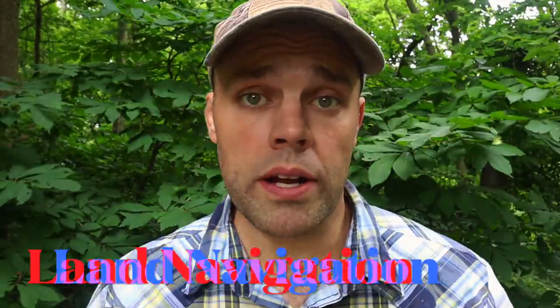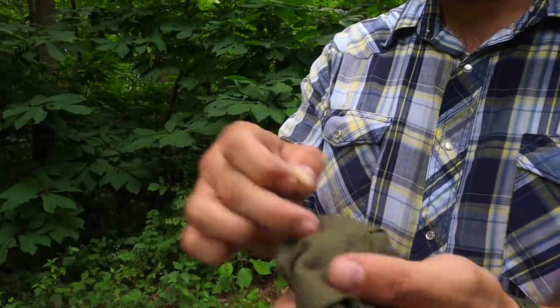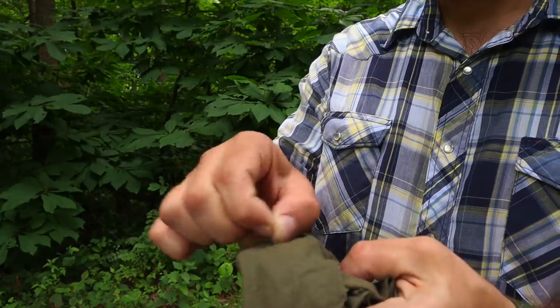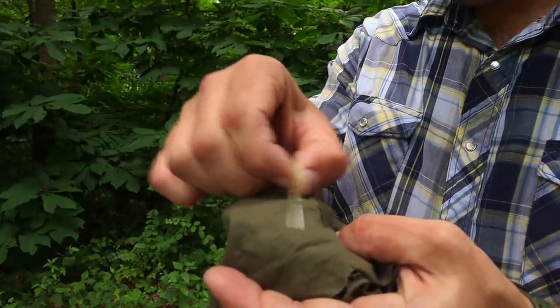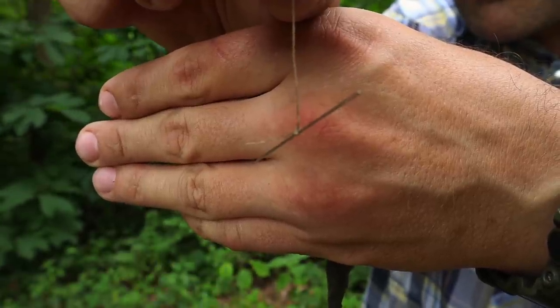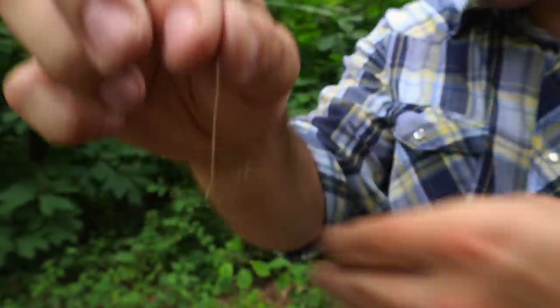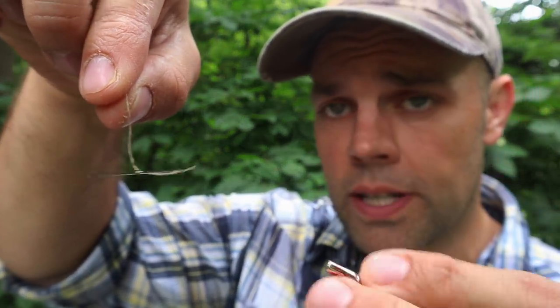For our second priority — land navigation — we have one technique. Take the military cravat and a sewing needle from your sewing kit, rub one end of the needle along the cravat 30 to 50 times, then suspend that needle on a piece of thread or on a leaf over water to give a cardinal direction for land navigation so we can orient ourselves and move out.